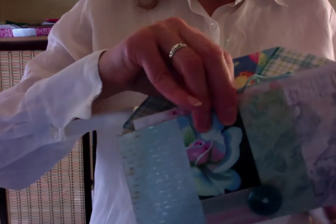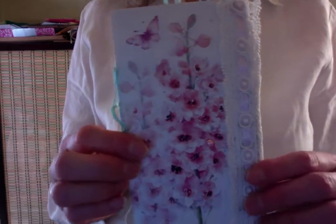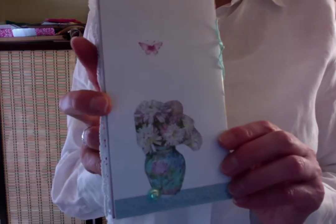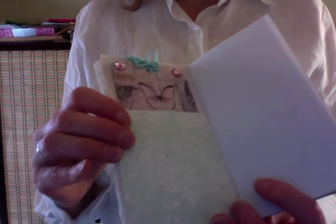Inside I put a little journal I made from this beautiful recycled greeting card. That's the back side of it. And then these are some papers that were in my stash, these scraps.